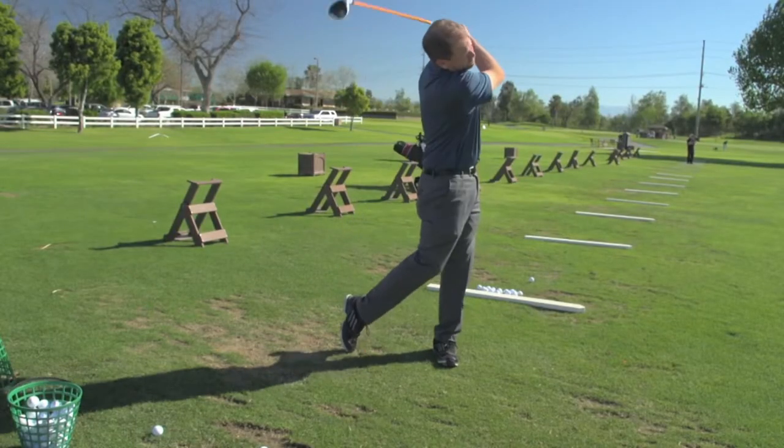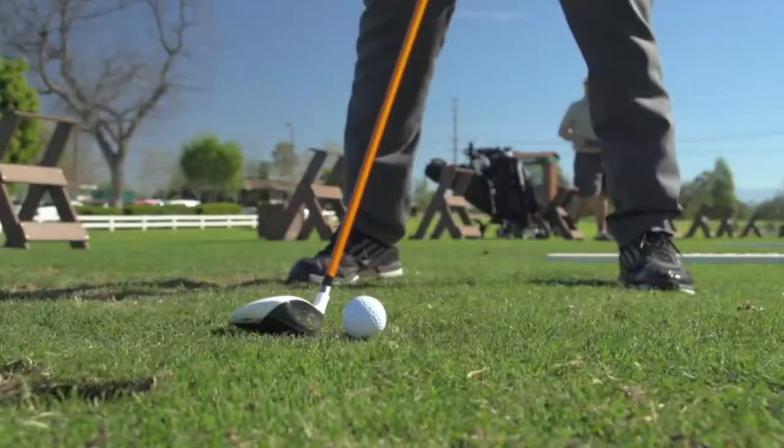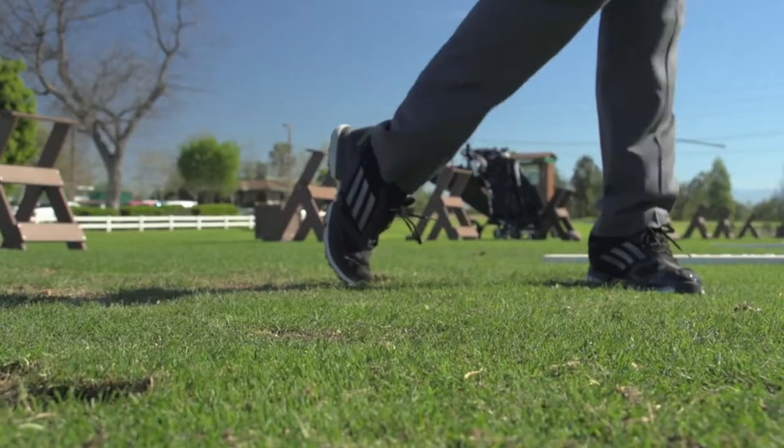I would recommend people try this three wood because it's a good hitting three wood. I would tell my friends that the fairway wood is really nice — I liked it a lot. It looks good when you go into impact, and every one I was hitting, my three wood kind of goes all over the place normally, but today I was hitting them much more straight. I was still spraying it a little bit, but for the most part I was hitting them straight, which is really tough to do for me with my three wood.